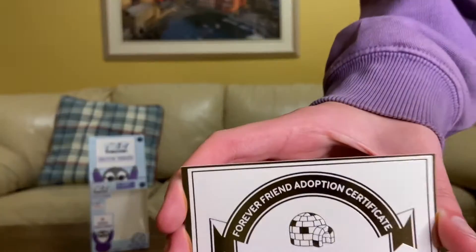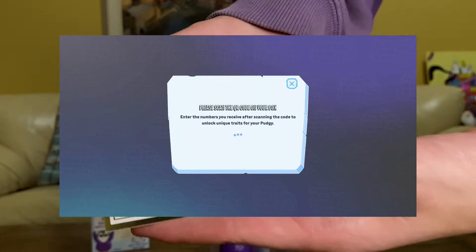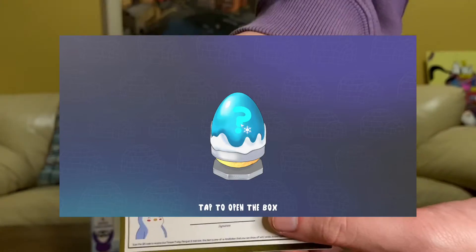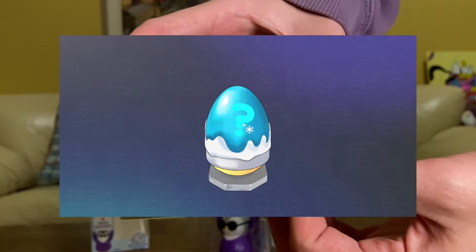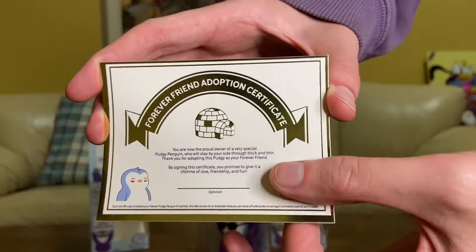With every figure you get one of these certificates, and it basically gives you a trait and digital collectible to play in Pudgy World. So make sure when you unbox them you have this card and don't show the QR code.